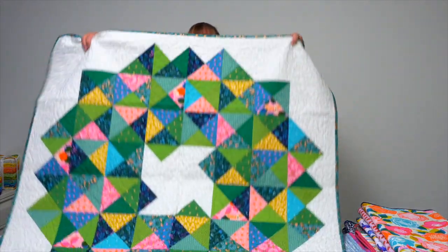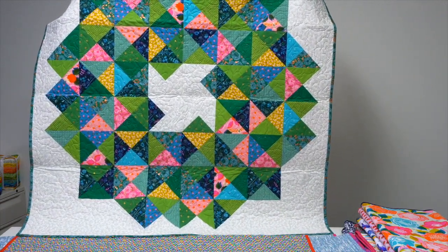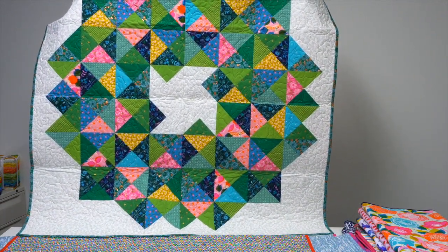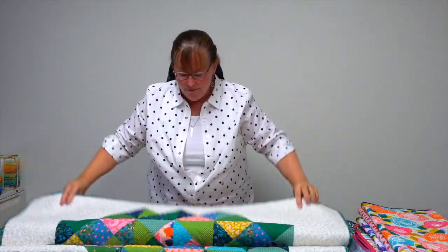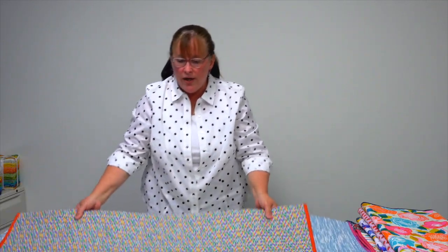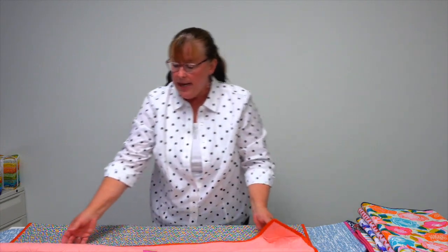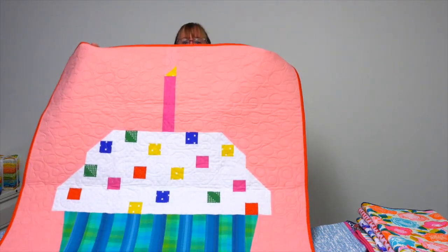Next up is Spring Wreath, a delightful mix of prints. What I love about all the projects in this book is they're fairly simple in terms of piecing — lots of triangle squares or hourglass blocks, shapes that you're very familiar with making as a quilter — but it's the color placement and the clever use of fabrics that really shines.